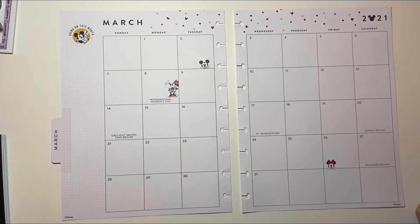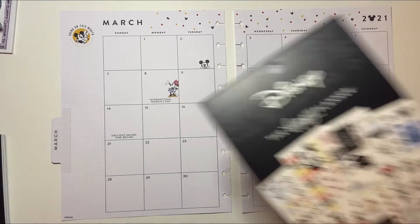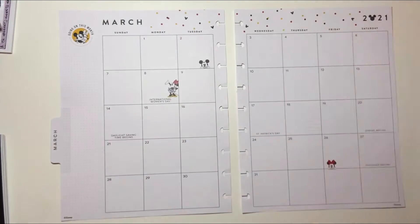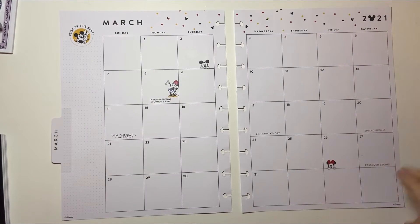Hi guys, welcome back to my channel Brandy Plans. I'm going to be doing my March monthly in my Mickey and Minnie Happy Planner Classic. I'm going to be using the sticker sheets from the Disney Happy Planner sticker book that I got. This is my planner that I use my Happy Planner sticker books in, and actually my B6TN monthlies I've been using the Happy Planner sticker books as well.